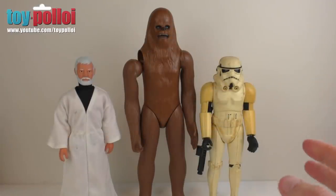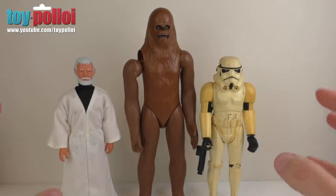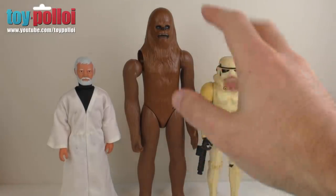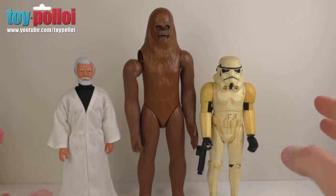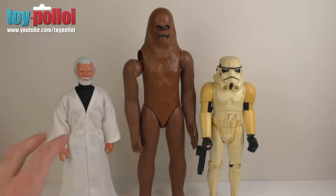So here's a closer look at those three figures from that package. A massive thank you to Raymond for the part trade, part donation — these are some great future projects. The Chewbacca is a fairly quick fix since we know how to repair the arms on these vintage figures. But the other two look like quite a good challenge — I'm not sure what to do with the Stormtrooper hands yet, and I've obviously got to hunt down a load of bits for Obi-Wan's outfit.